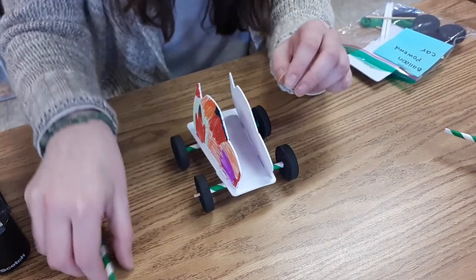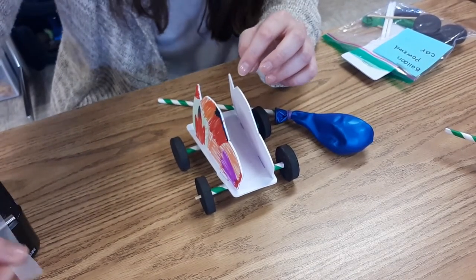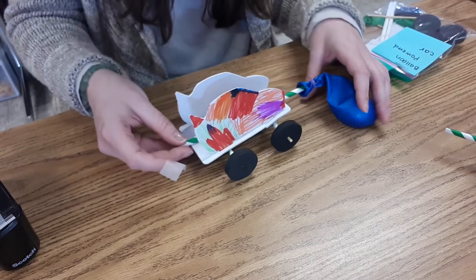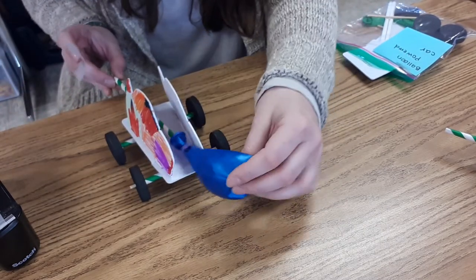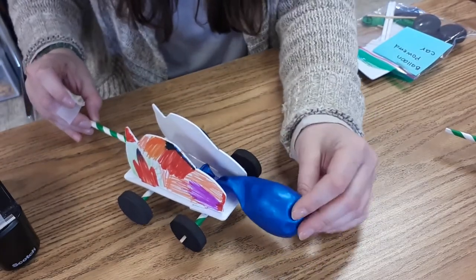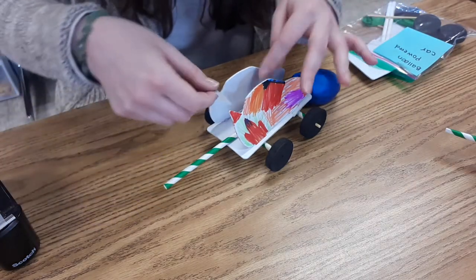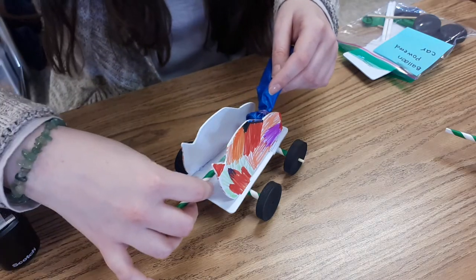Now I'm going to take my balloon with the straw and attach it to the inside middle part of the car. I'm going to take a piece of scotch tape — and this is the part where you want to be really careful. If you put your balloon too far out, one it's going to be really hard to inflate the balloon, and two the balloon will drag on the surface so it won't actually power your car. You actually want your balloon to be kind of inside the car. You'll see that I have the part with the rubber band inside the car, just a little bit of the balloon sticking out, and a very big amount of straw sticking out — that's how I'll blow up the balloon to power the car. So I'm going to take that piece of scotch tape and carefully stick it on that straw and then attach it to the car.